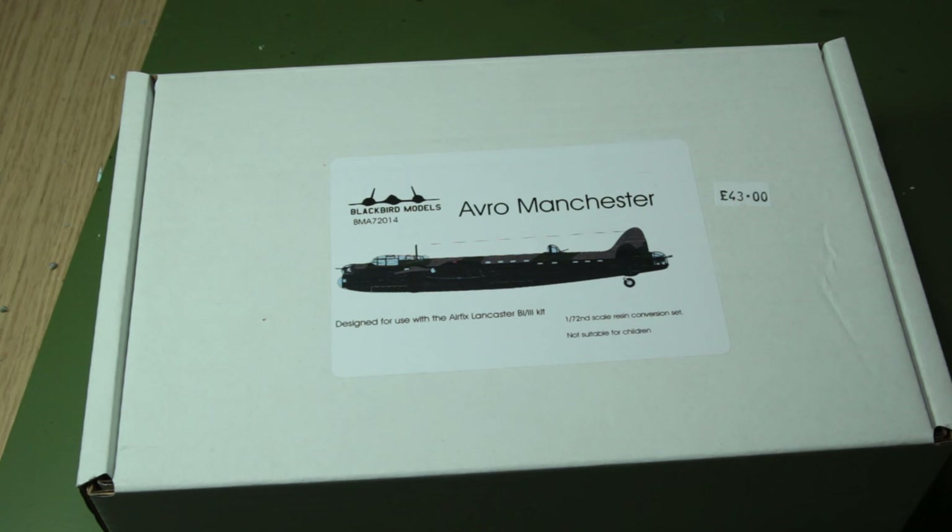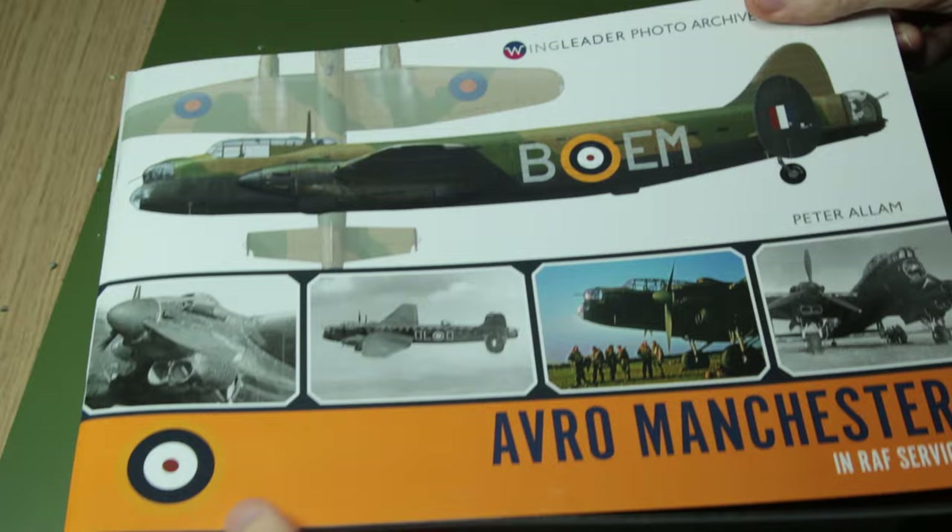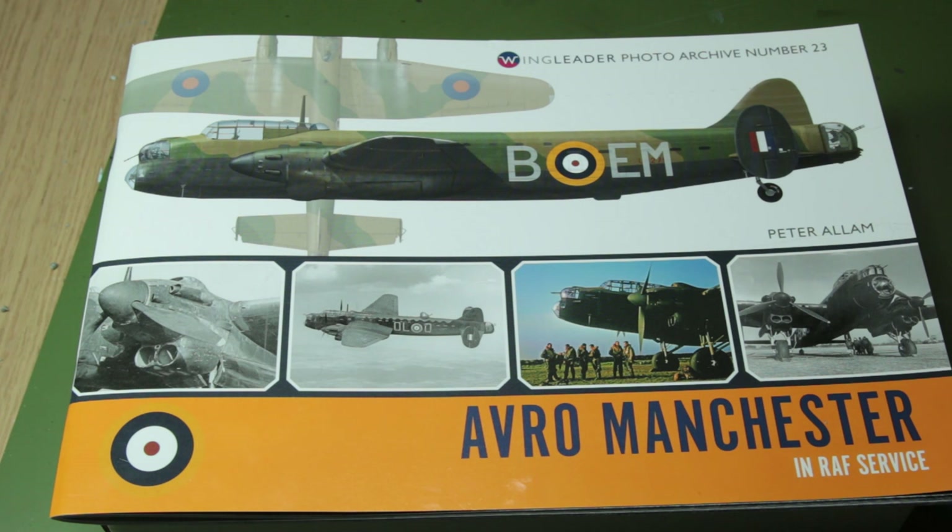Hello guys! Well it's the Christmas holiday still, or at least it is while I'm recording this video, so I thought I'd crack on and have a look at this Avro Manchester conversion kit by Blackbird Models and try and figure out how I'm going to convert the Airfix Lancaster into a Manchester. And to help me with that I'll be using this Wingleader photo archive number 23, the Avro Manchester in RAF service.